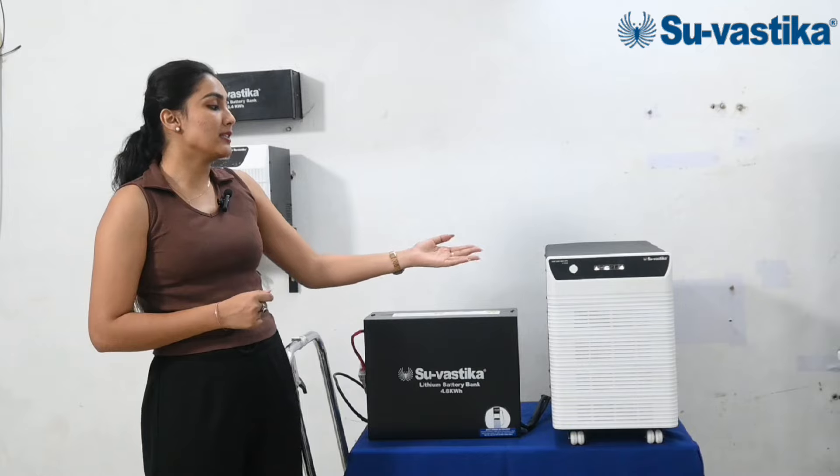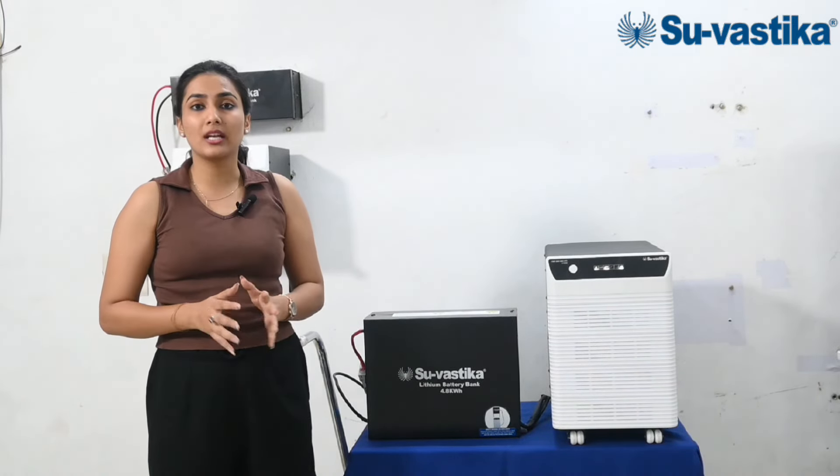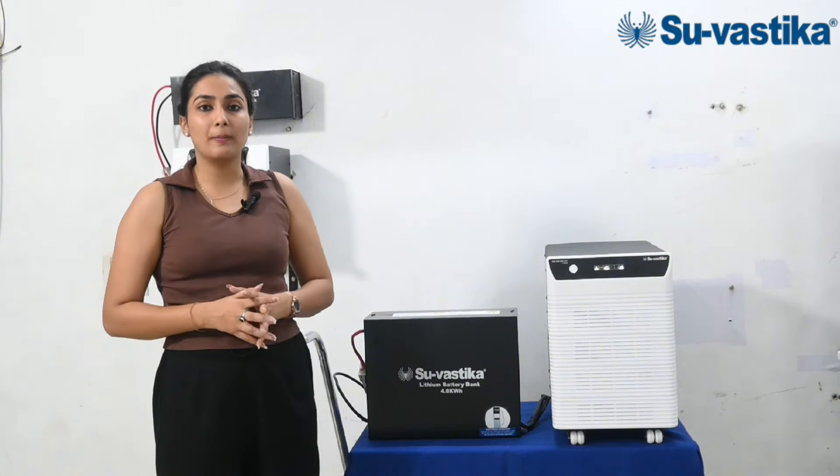So friends, you can see that our system is on, and there is no sound or noise in it — the inverter is working completely silently.